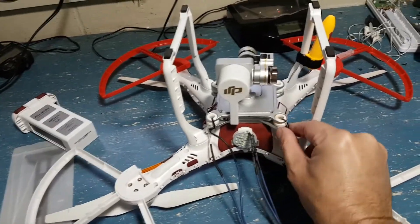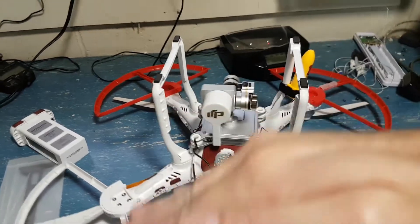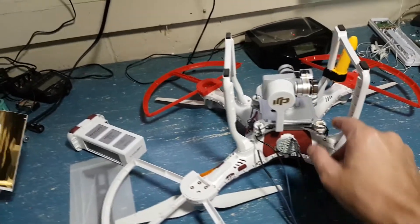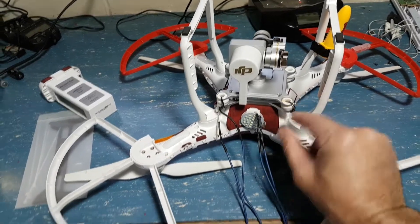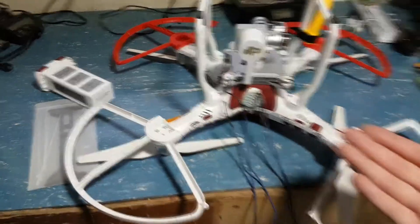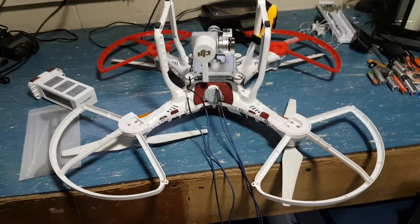Luckily everything was okay — I did a test and the camera still works and the gimbal was fine. Obviously it's going to be slightly off because if one side is a little bit tighter than the other, it's going to be looking at a slight angle, which you can adjust for in the app. But yeah, obviously I'm better off going ahead and grabbing those plastic insert pieces that used to be in there and repairing that properly.